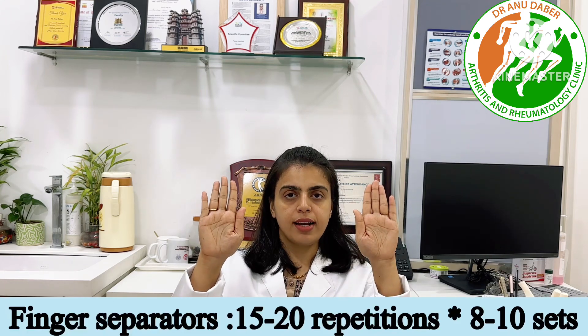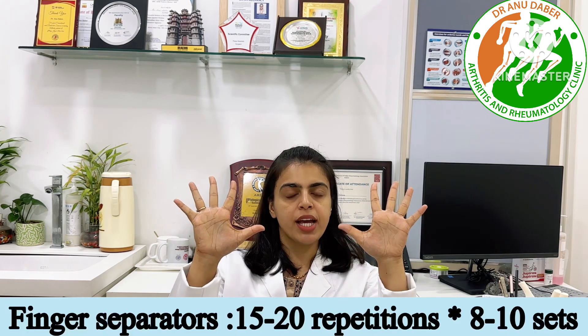The next exercise is separation of fingers. Keep both hands in front of you and spread or move your fingers apart. You can do this 10 to 20 times a day.